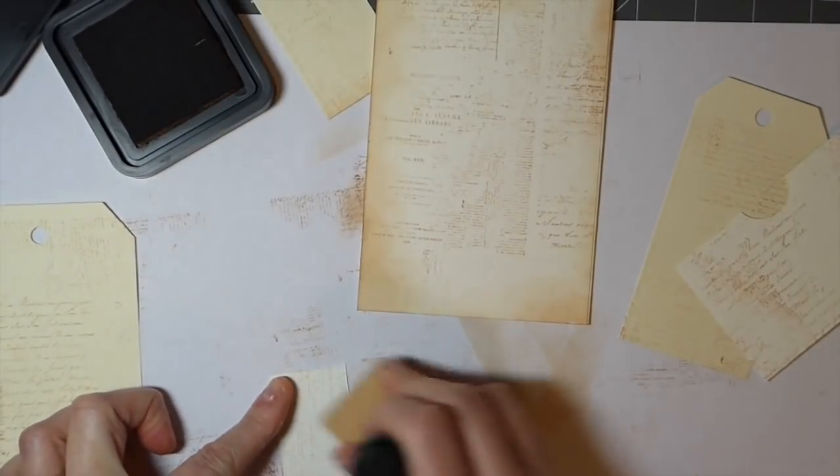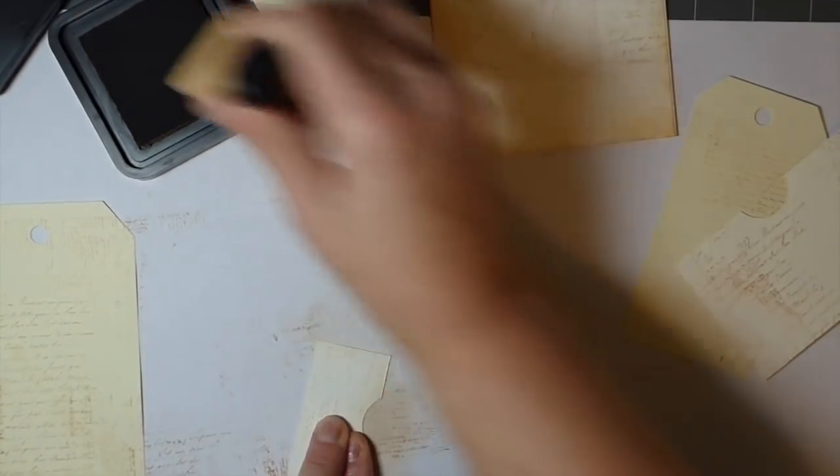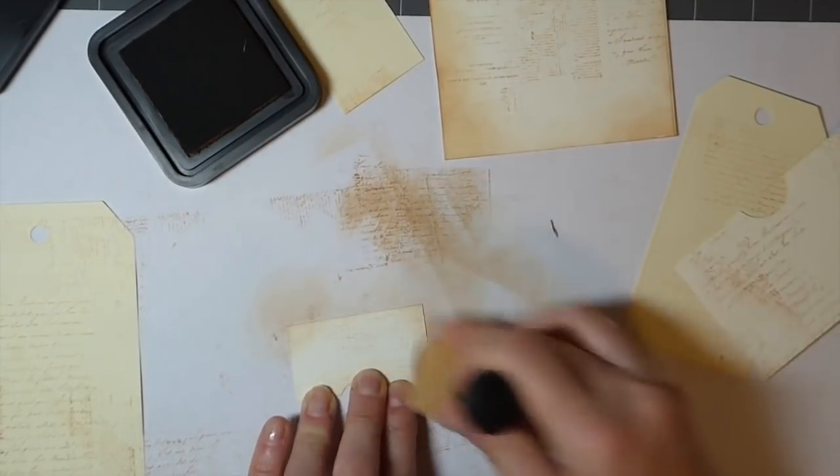I'm just going to go along the edges of these as well. If you want it to be grungier, obviously just add more ink than what I am.